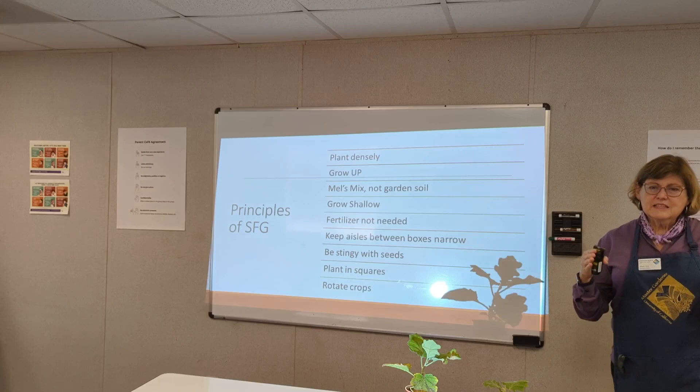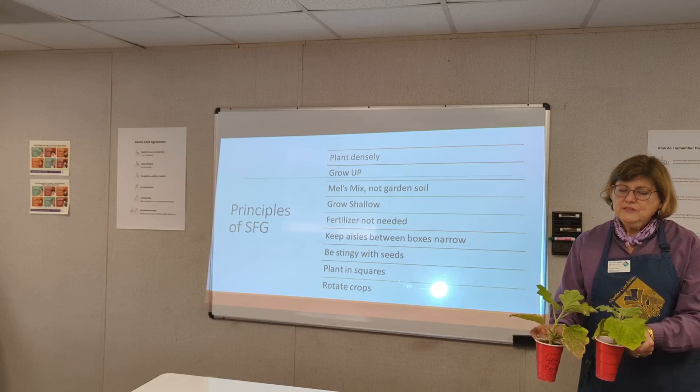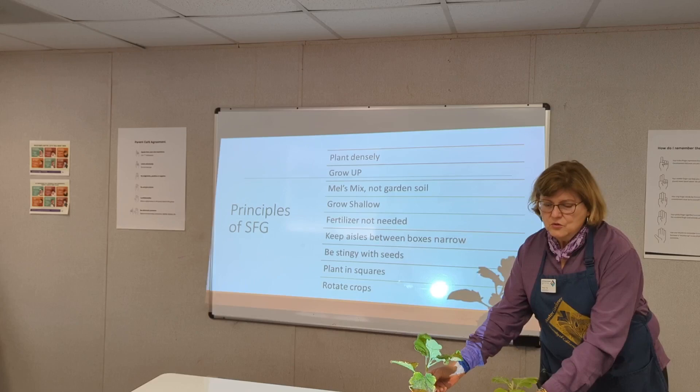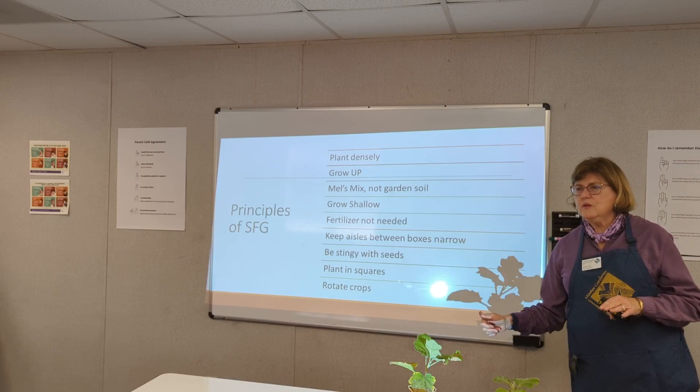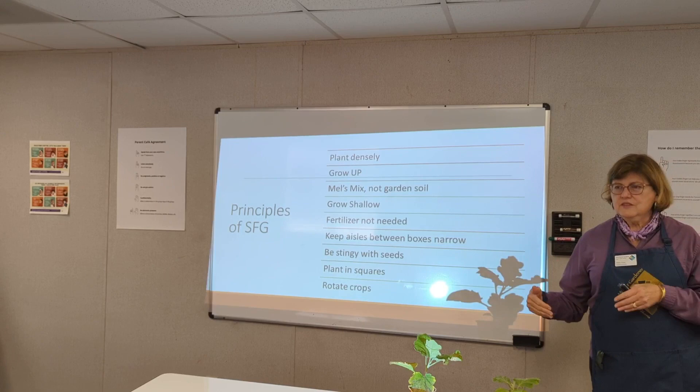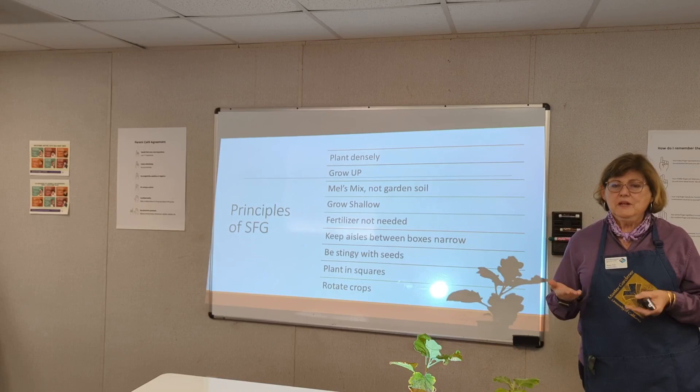Each plant has exactly the amount of space it needs so that two plants are spaced just right — they have room to grow but shade out any weeds. Where plants need to go up, you train them to go up, whether on a fence or a support. You use a special soil mixture he called Mel's Mix, not garden soil — especially here in the valley where the garden soil is deficient in certain nutrients and hard. It needs a lot of supplementation, so it's best to just go above it.